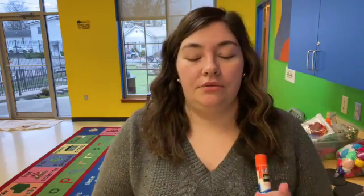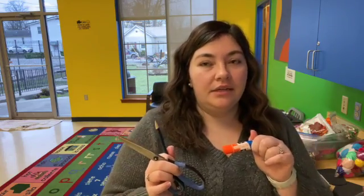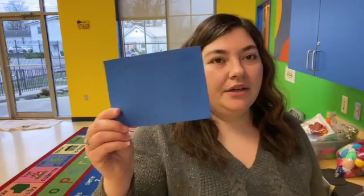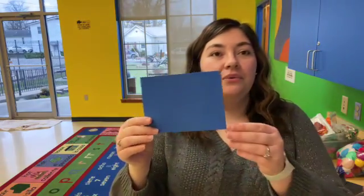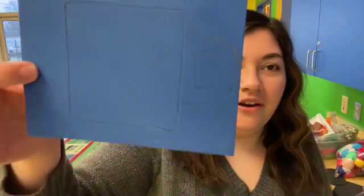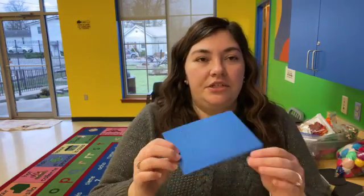Some things that you may need that are not in the craft kit are scissors, a pencil or just something to write with like a marker or a pen, and some glue. I'm using a glue stick but you can use hot glue, Elmer's glue, any type of glue. If you don't have these things at home, you can stop by the library and ask us — we'll let you use our supplies. So the first thing you're going to do is draw a mug. Depending on how old your child is, you might have to help them, but they might be able to draw it on their own just depending on their skill level.